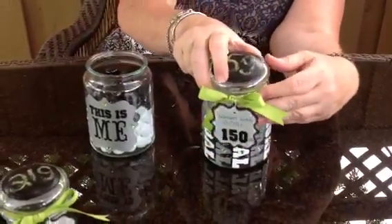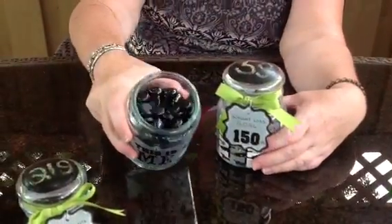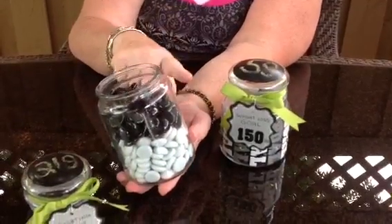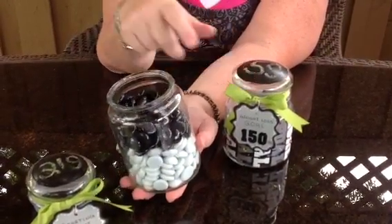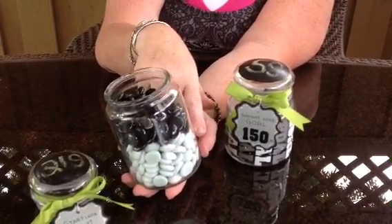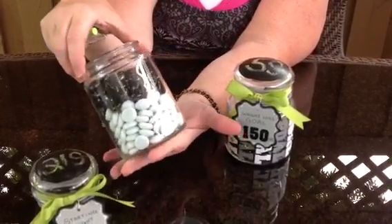Once I have done that, all of my black stones from the 'me' jar will be moved to the gold jar. So the closer I get down to my white stones, the closer I get to my goal weight, because the white stones represent my goal weight.